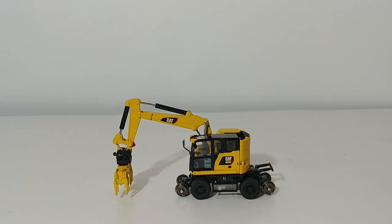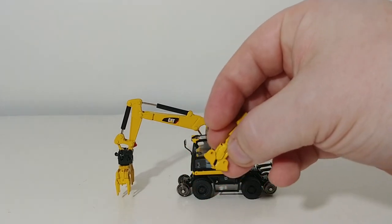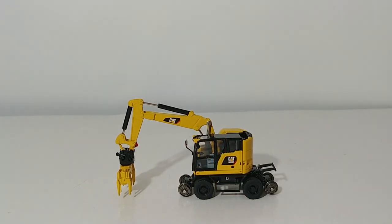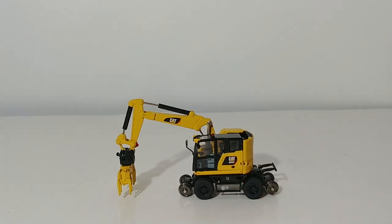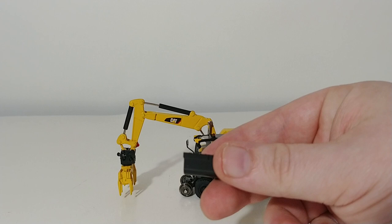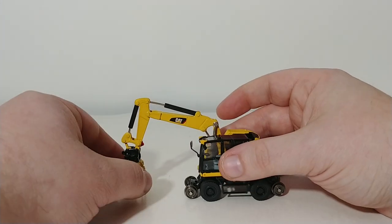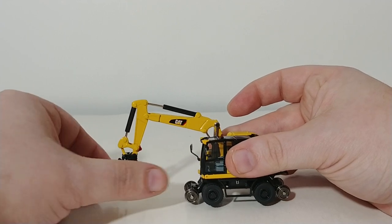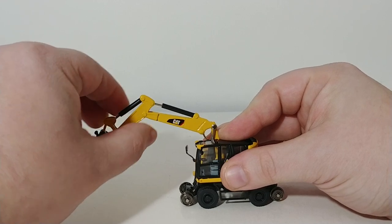Also, it comes with three different attachments. There's a ballast tamperer, which I have currently attached to the machine. There's also a rail clamshell, right here, which is really pretty cool — and that opens and closes as well. And there's a standard bucket as well. Personally, I think the ballast tamper is the coolest attachment, and that swings just like you'd see on the real thing. But other functionality, just like you'd get on a standard excavator, is there.